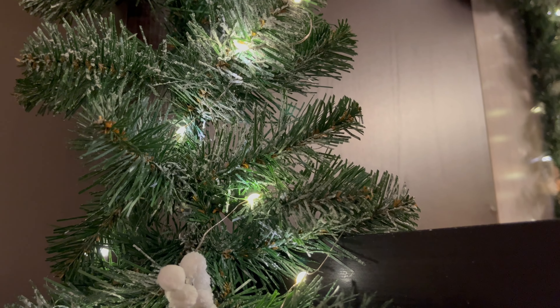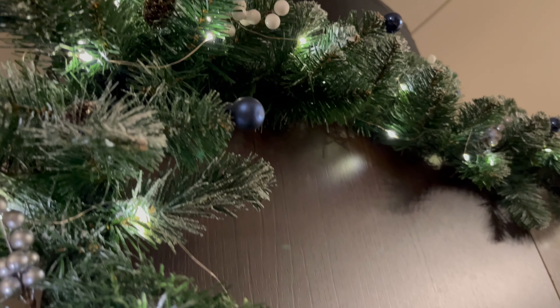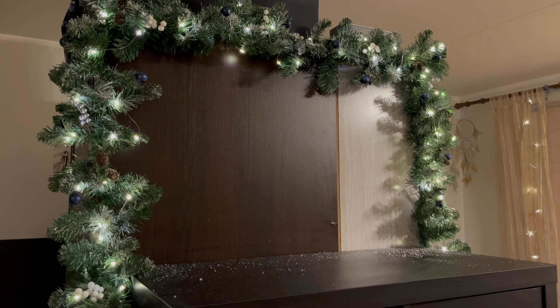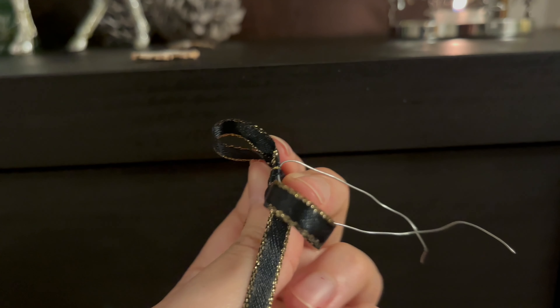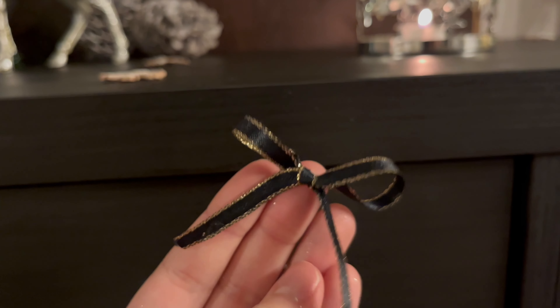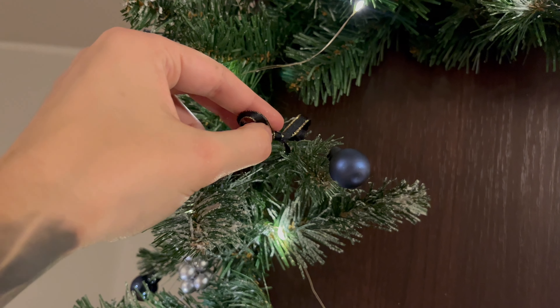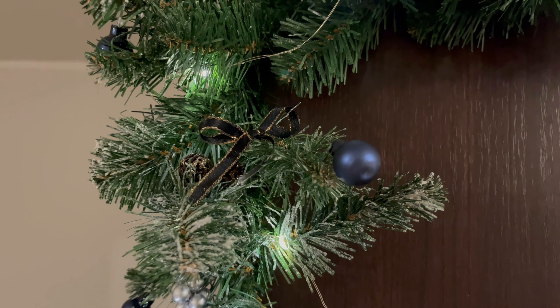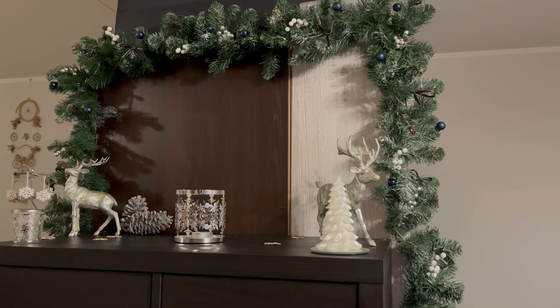I absolutely love how the blue balls go together with the white and silver berries. I absolutely love these colors, and for me this garland is more of a winter garland — I didn't commit fully to decorating for Christmas yet, so this is more of a winter decoration, but I absolutely love it. Here you can see the little bows I tied — I just stuck the wire through them, basically pierced it through. The band looks really really cute and I just stuck them in there, I didn't tie them or anything.